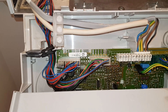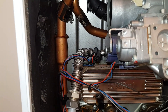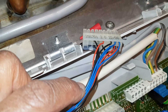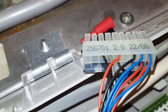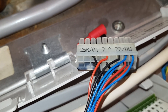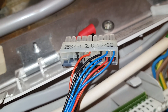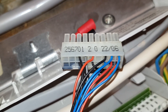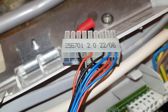We're going to do a continuity check on the leads going from the PCB to the NTC sensors. We'll start with the flow one. On the X20 plug you've got a red and black here - the red is connected to that black, so the red represents the flow NTC. The blue next to the black is also joined to the black, but the blue represents the return NTC. When doing the continuity check for the flow, we're going to go from the red here to the red on the other end.